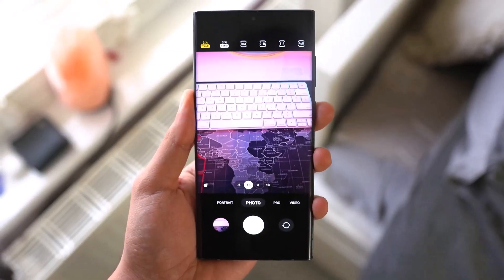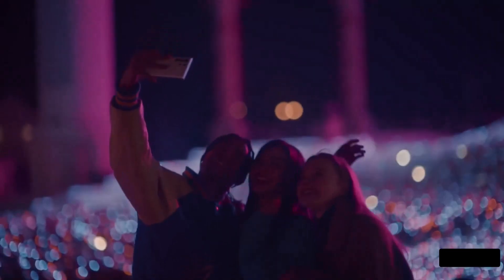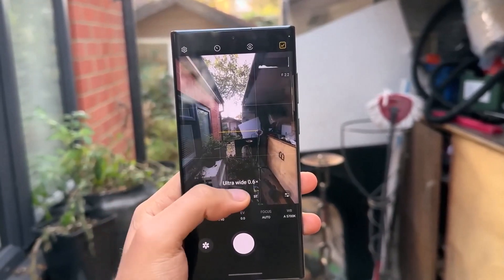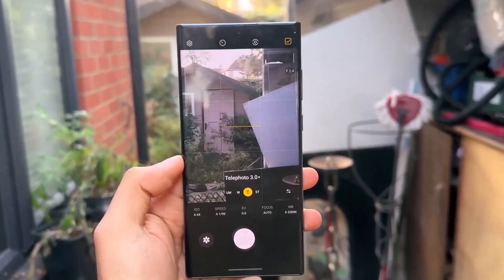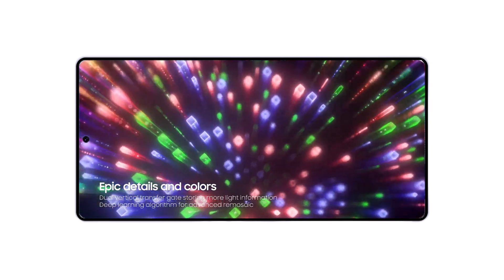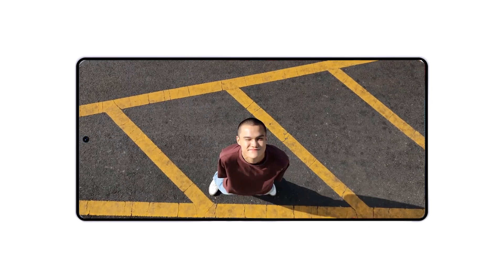The primary camera of the S25 Ultra features a 23.2mm equivalent focal length and an f/1.7 aperture. By default, the sensor produces 12.5 megapixel images at a maximum resolution of 4080x3060 pixels with a sensor area of 71.9mm². While the listing doesn't explicitly confirm the full resolution of the 200 megapixel sensor, the Galaxy S25 Ultra is expected to debut Samsung's updated ISOCELL HP2 image sensor with improvements over its predecessors.